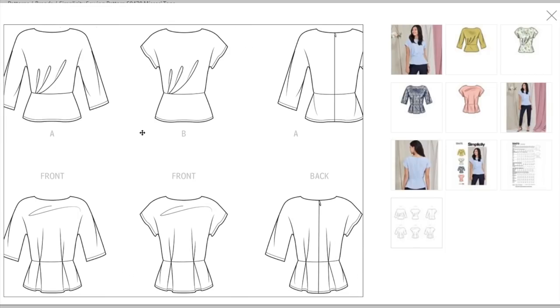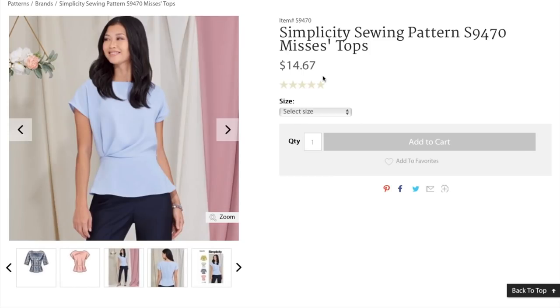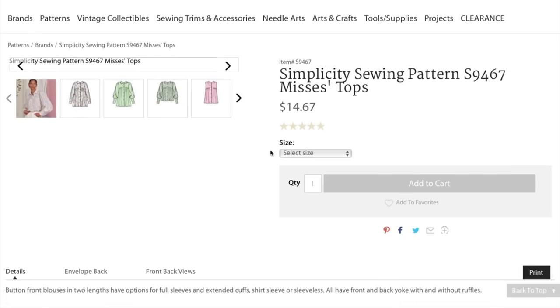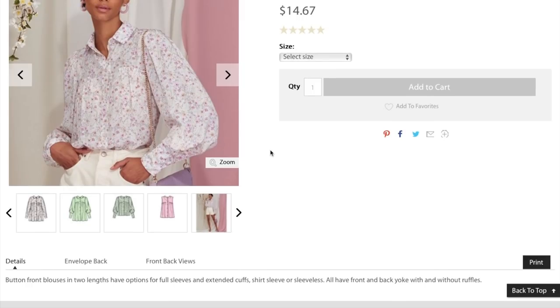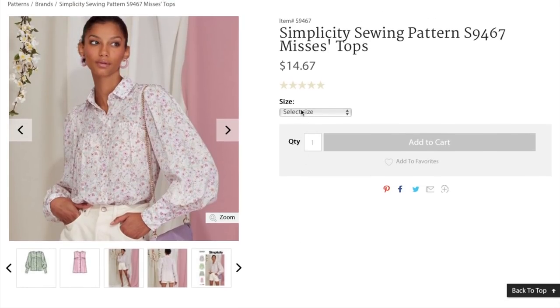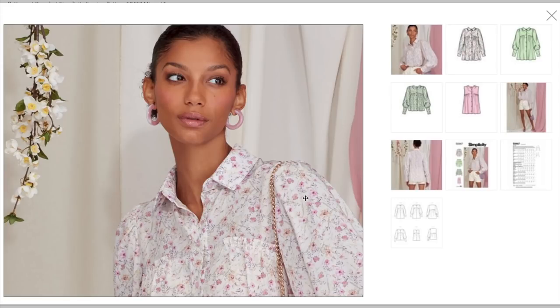Next up is a button-front blouse in two lengths with options for full sleeves and extended cuffs, short sleeve or sleeveless. All views have front and back yoke. Sizing is 6 to 14 and 14 to 22. We've got a standard button-front bodice with a collar — a traditional stand collar — and patch pockets that have a little ruffle detail on them. Then all the drama comes in with this sleeve: a very, very full sleeve that comes together into a cuff.